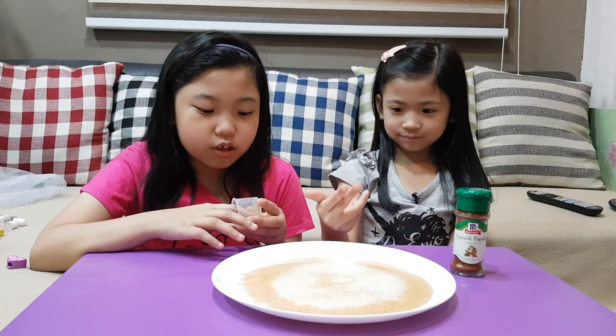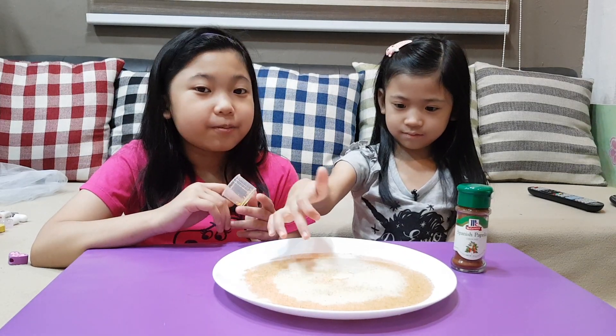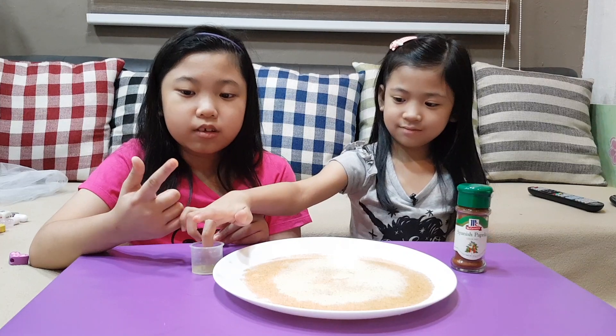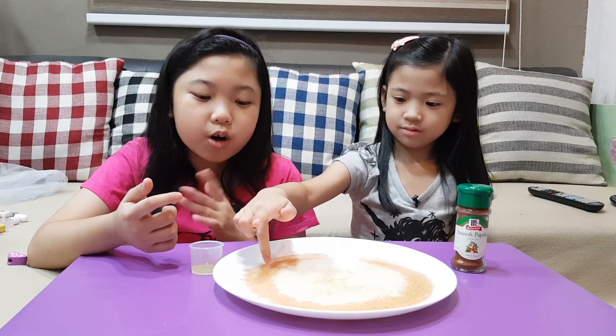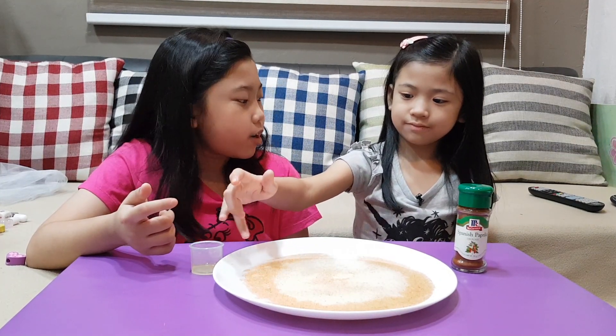What you saw was the bacteria holding onto your hand. But when you place soap, it will wash away or go away. But it won't just work regularly, right? Uh-huh.